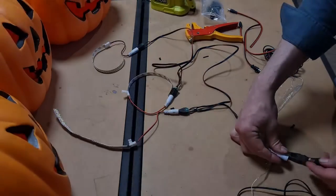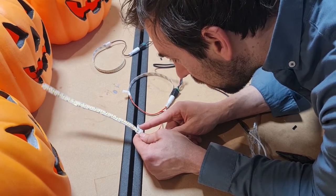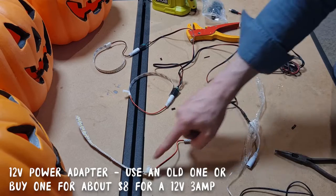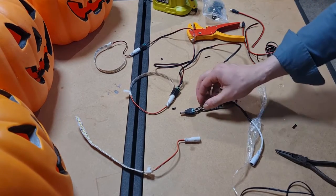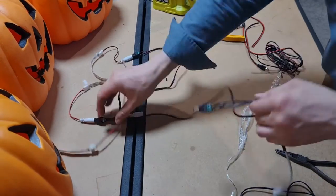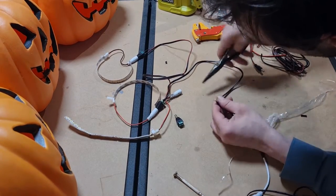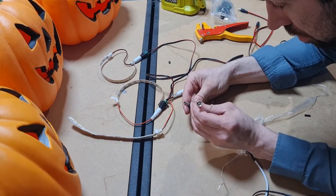That one isn't working. Well, it's easy to figure out — why is it not working? One of the things about all this kind of stuff is it's really easy to troubleshoot if the problem is here, here, or here. Obviously it's here. See how much copper is sticking out? Yeah, that's the problem. So we will just open that up — I might have to solder this, but we'll see. Let's try that again.